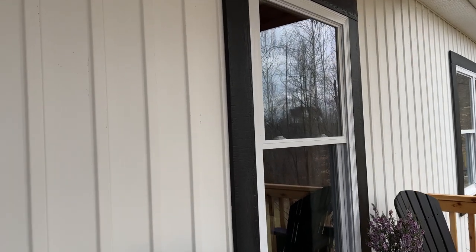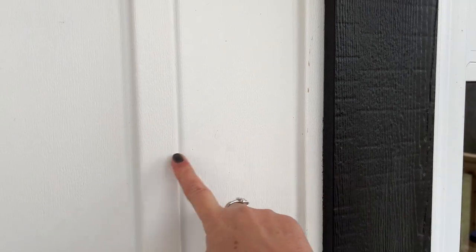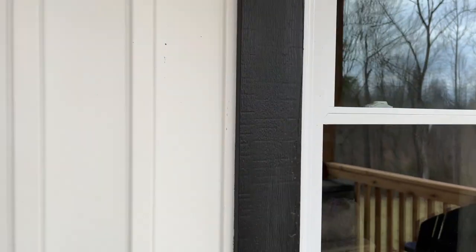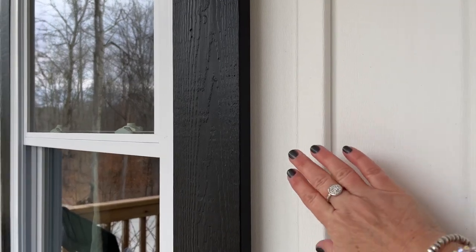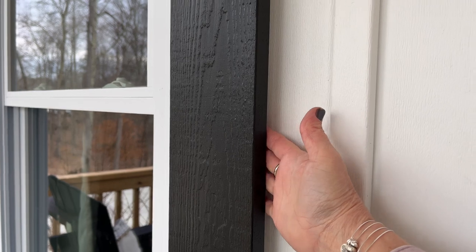We have a vertical board and batten siding on our house, and you can see that sometimes the trim board would land right on one of these raised pieces, which gave a nice tight fit. But sometimes it doesn't — on this window it did not fall on one, so there is a gap back here, but it's really not a big deal. Nobody ever pays any attention to that.